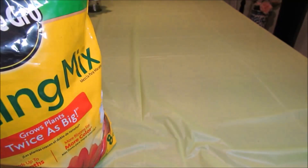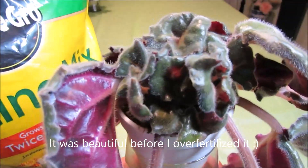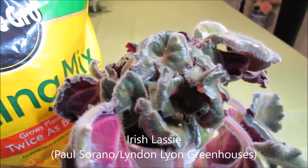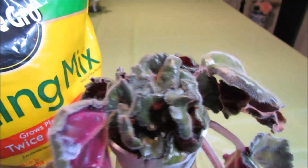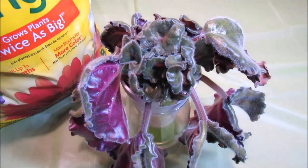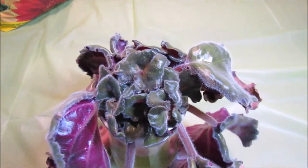I saved one plant to show you as an example — this is my Irish Lassie, or it used to be very beautiful. I have an individual feature video for this plant on my channel. At some point I noticed that the center started disappearing. Now the center of the crown is gone and what is left instead are several suckers.